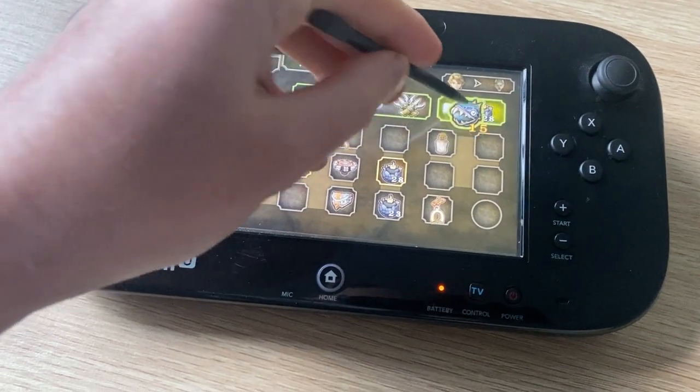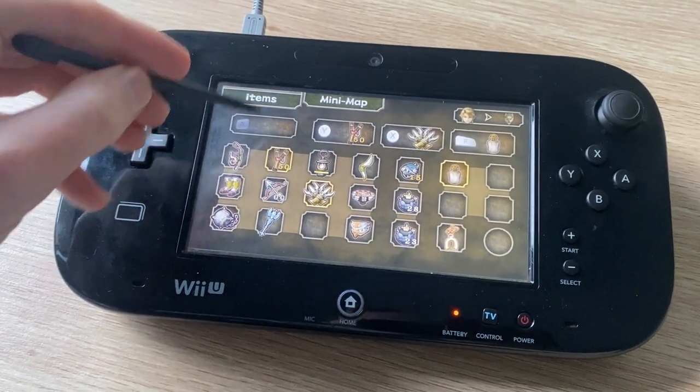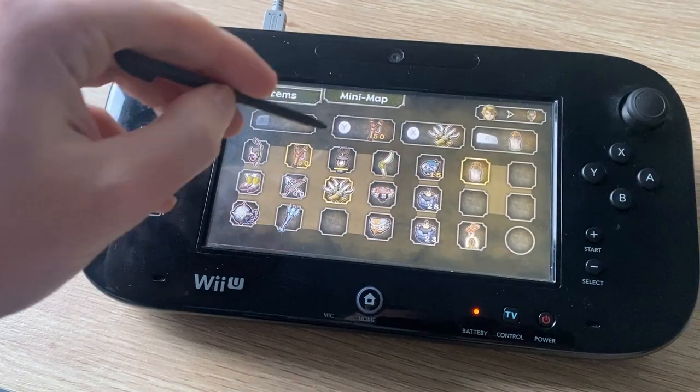What's great is that Twilight Princess also used the exact same functionality as well. However, I would argue that Wind Waker probably used the gamepad a little bit better.